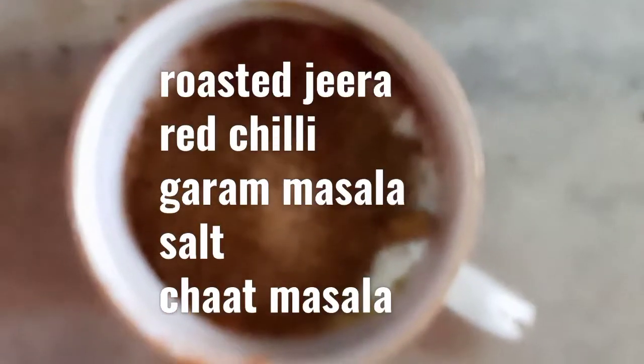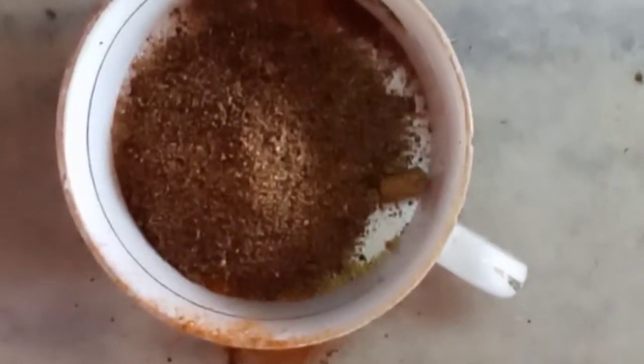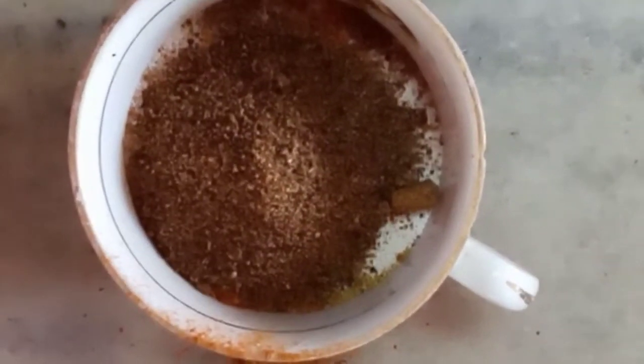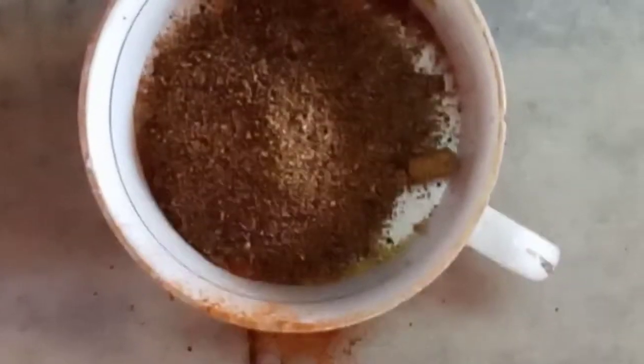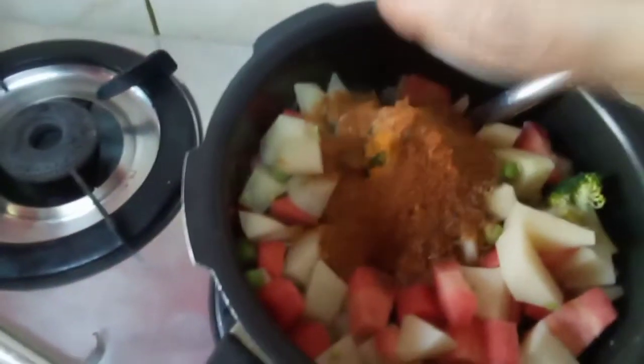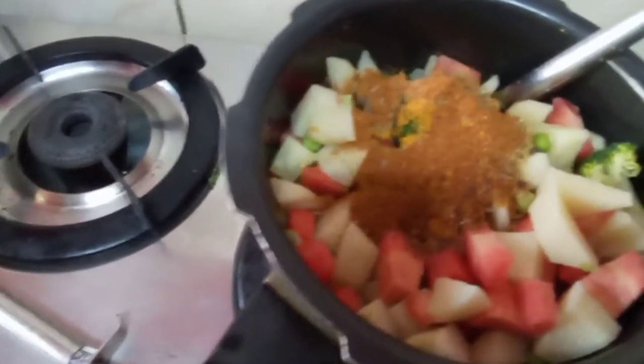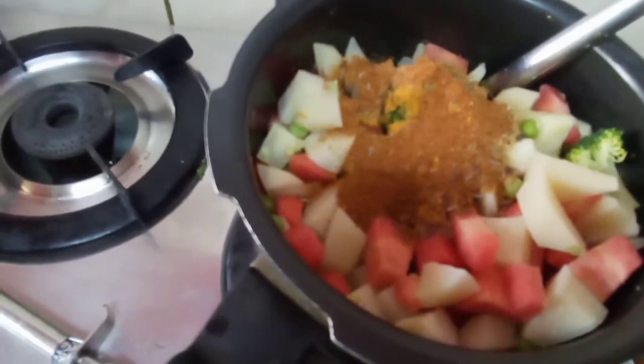Now I am going to add the spices: 1 teaspoon of jeera, 1 teaspoon of roasted ground jeera, 1 teaspoon of garam masala, 1 teaspoon of salt, pepper, red chilli powder, and dhania powder. Add all this to the vegetables, roast them, then add a little bit of water and steam for 2-3 whistles.